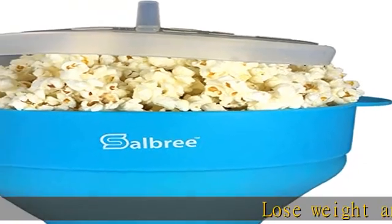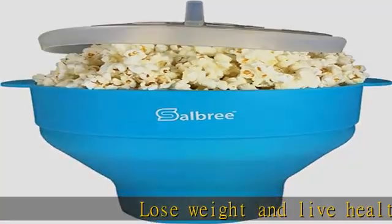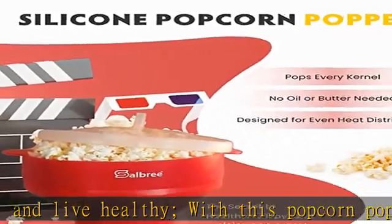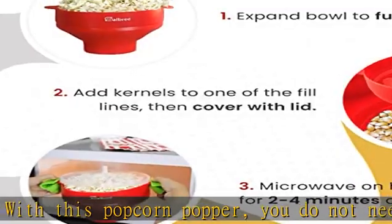Lose weight and live healthy with this popcorn popper. You do not need to add oil before popping. Simply pop your favorite kernels and add your favorite toppings as you so desire.